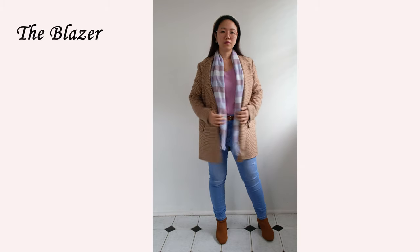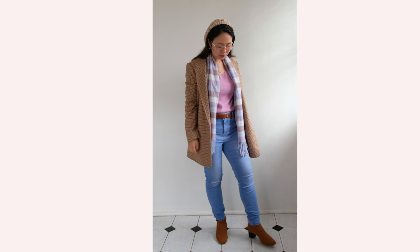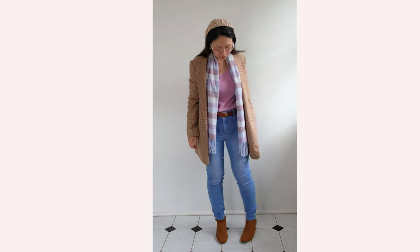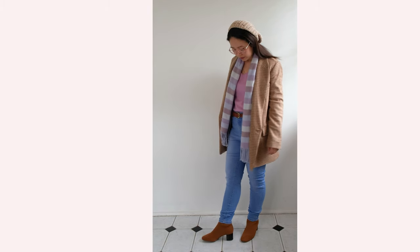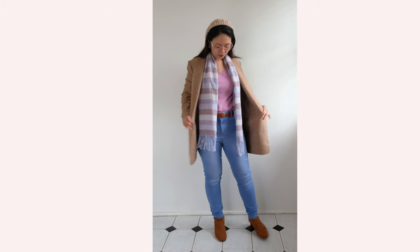First up is the blazer. Here I am wearing my Everlane terracotta houndstooth blazer, which is one of my favorites at the moment. I got this blazer because I find the color is unique and not one that you can see often in a houndstooth design, which is usually black and white. This is also oversized, hence the boxy fit.